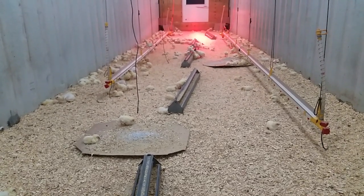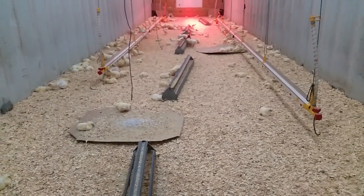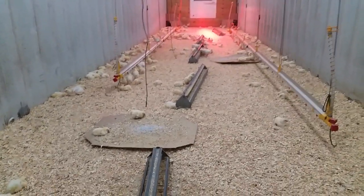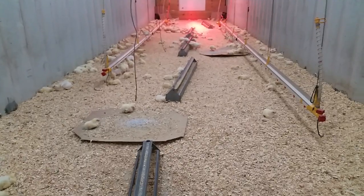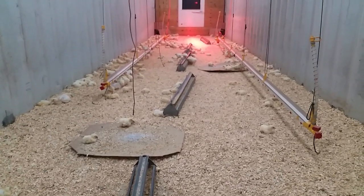If we put 800 birds in here, we want to be butchering at least 720 — and even that is considered so-so. We're trying to get these mortalities really low. Not judging if you're brooding on pasture and getting great finish weights and low mortality — then great. But that is not the case for us.